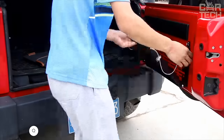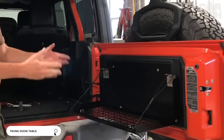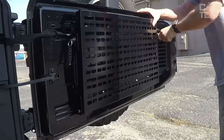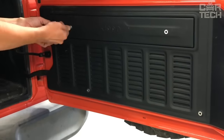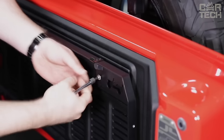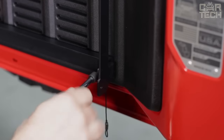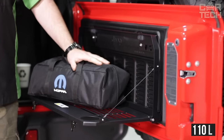Table on the Trunk Door — an indispensable find for lovers of outdoor trips and outdoor activities. The table is made of metal and painted in black color. It carefully folds and unfolds, and is fixed with strong ropes. It can be mounted on the rear door of your SUV without any problems. The maximum weight you can put on the table is 110 pounds.